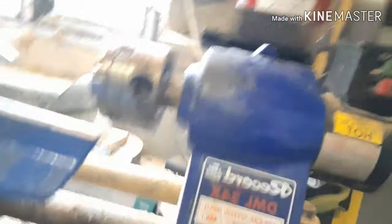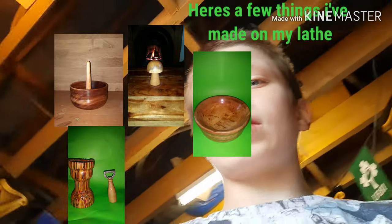The lathe I have is a Record lathe. It is an older model — not like the newer Record Power green ones. This is an older model and they stopped making them. I'm not sure what year, but the only place you can get them now is secondhand.